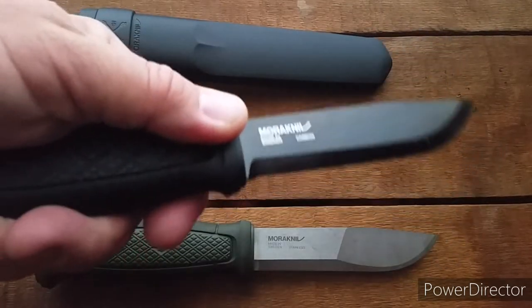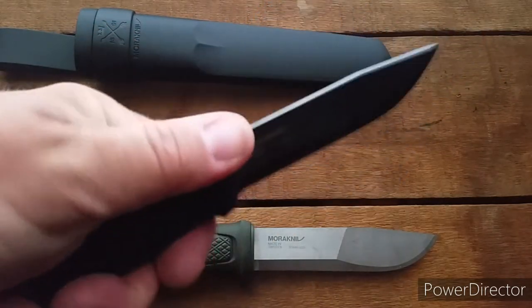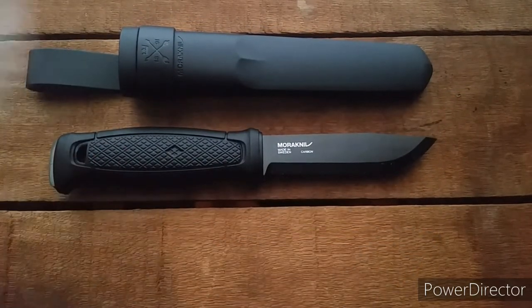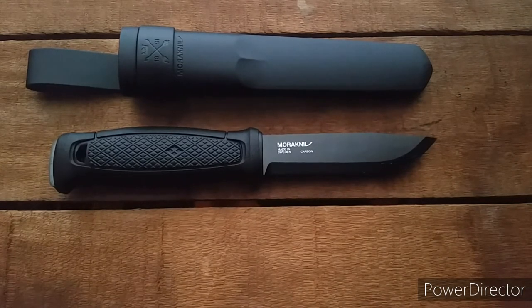It's like the handle was made for my hand. I love the way it feels. It's just an awesome knife, at least the Konzboll. I haven't tried the Garberg out yet — that'll be coming soon.